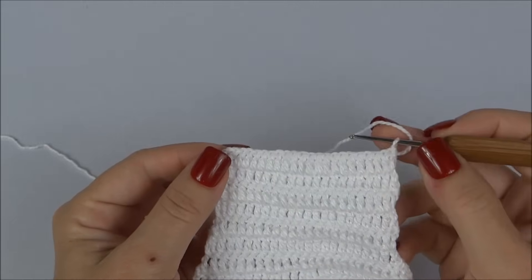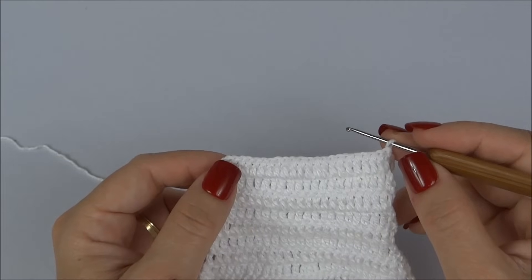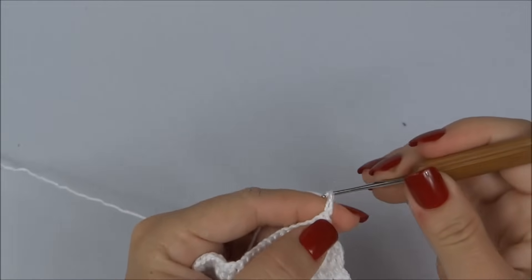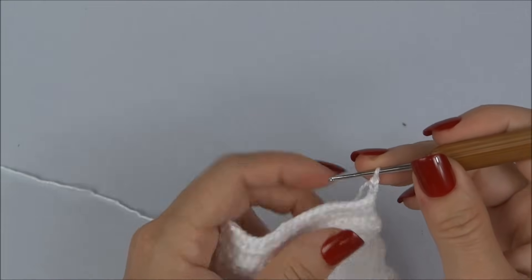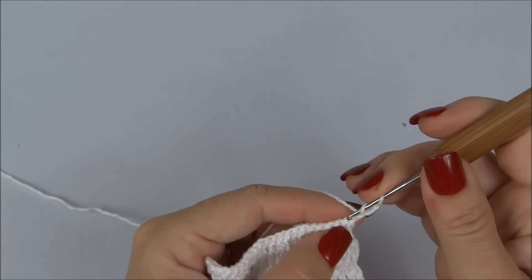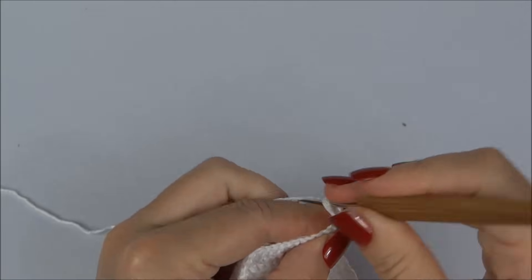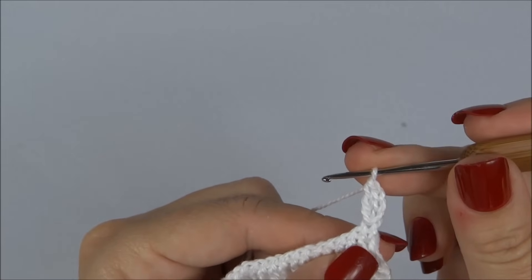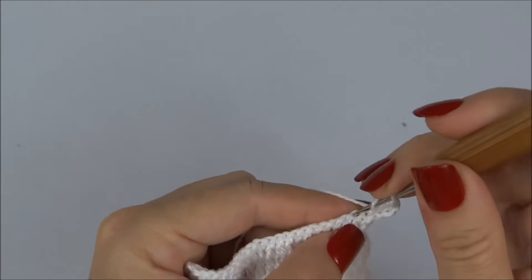Finalizadas as cinco carreiras retas, vamos trabalhar a parte da frente, aumentando um ponto no início e um no final de cada carreira. Inicio fazendo as três correntinhas, volto nesse mesmo ponto no primeiro ponto e faço um ponto alto — contando as correntinhas como ponto, ficamos com dois altos juntos no primeiro ponto da carreira de base.